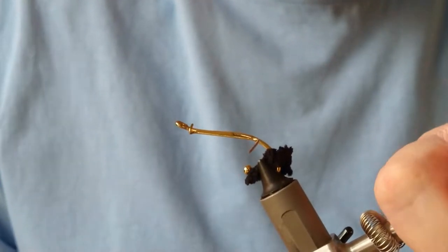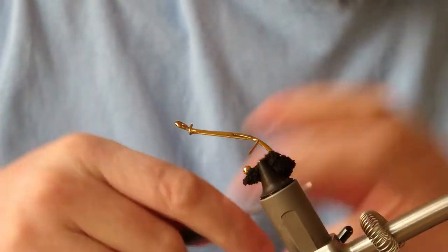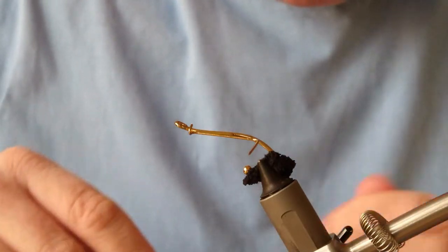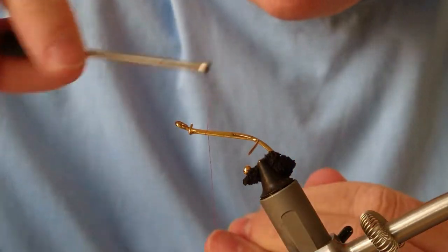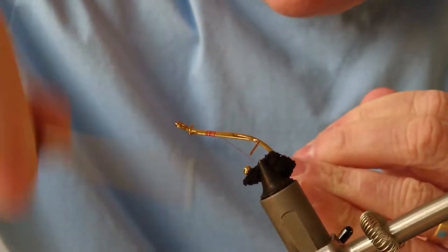Okay, I'm ready to tie the fly. The fly being tied today, just to keep it simple and nothing too adventurous, is a regular Gold Cascade. The first thing we need to do is add our thread onto the main body, the main chunk.